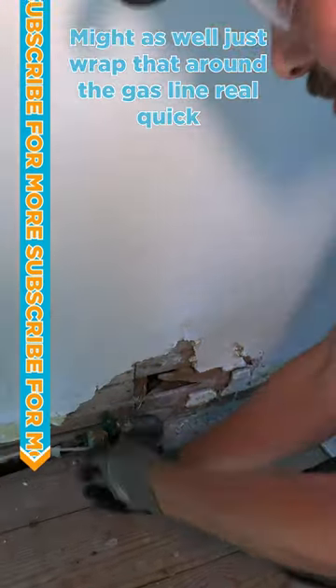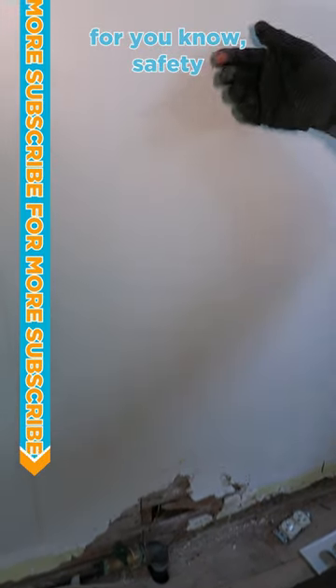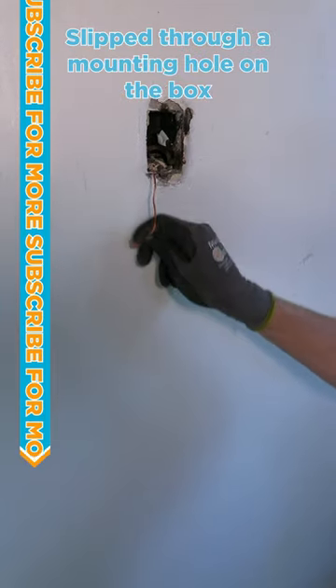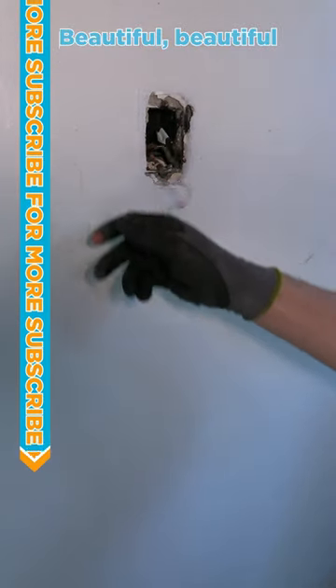Might as well just wrap that around the gas line real quick for, you know, safety. Then we come up here and there it is — slipped through a mounting hole on the box. Beautiful, beautiful.